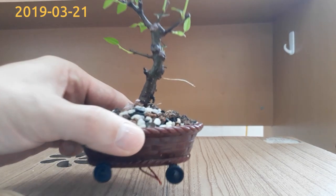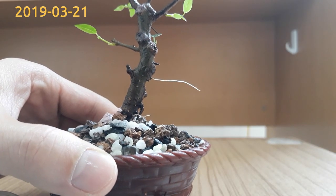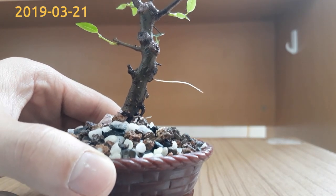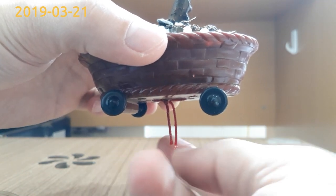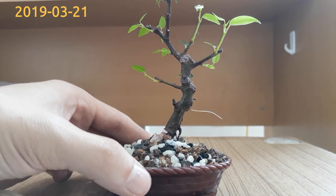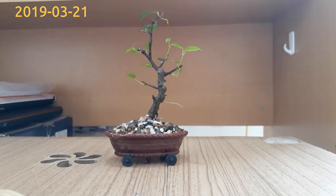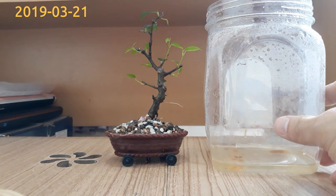I'll take the tree closer so you can see the aerial roots clearly. Hopefully the roots in the soil are also doing well. Here is the string I used to secure the tree on the pot. It also has another job, which is to wick water from the bottom of the bottle up to the soil.